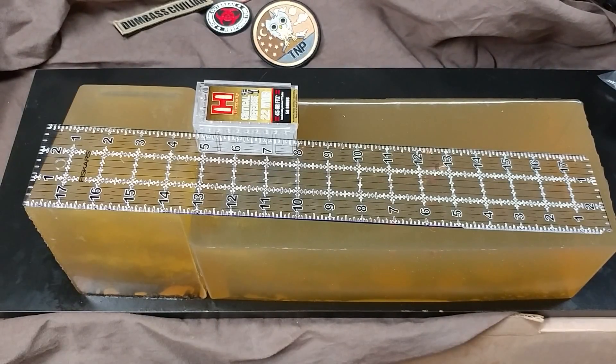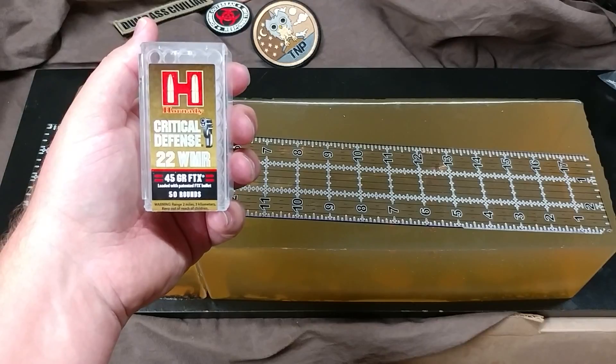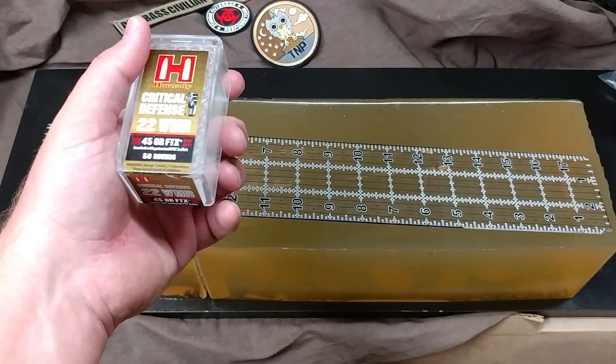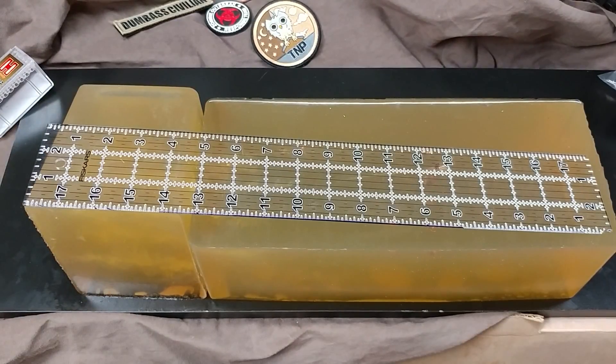Greetings gun enthusiasts. Today we're going to take a look at the test results from yesterday's shoot featuring the PMR-30 and Critical Defense by Hornady in .22 WMR. You've seen me test these things before, also with the polymer tips removed for the North American Arms Black Widow, which has a shorter barrel than the PMR-30.